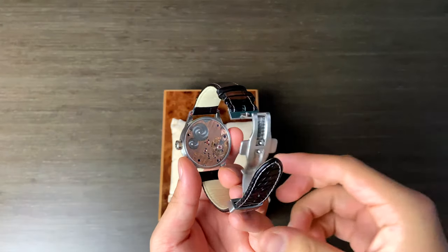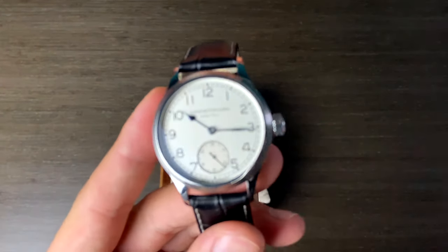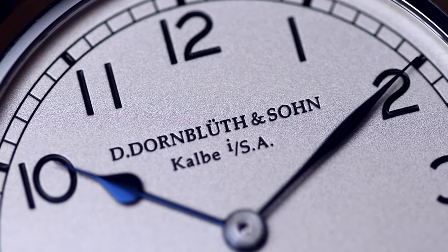Just trying to get it to focus. Yes. Wow. Absolutely stunning. That is incredible. Nice.